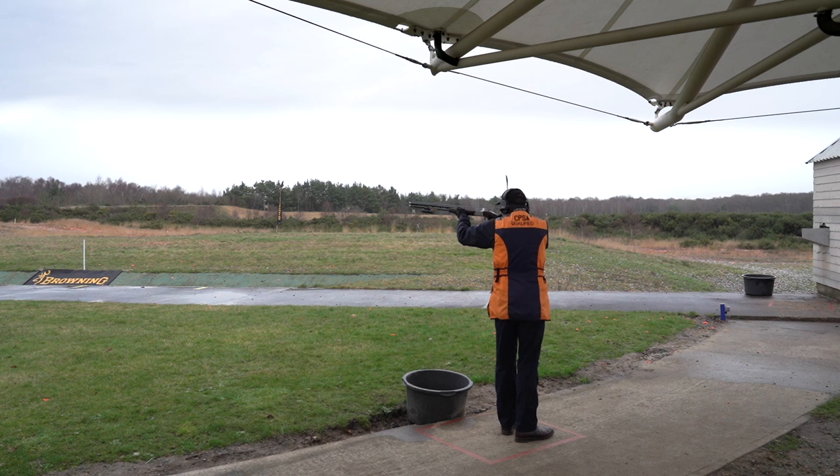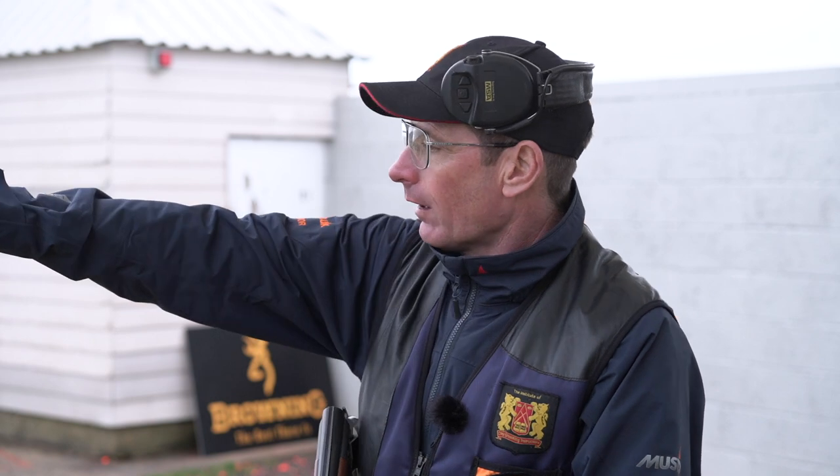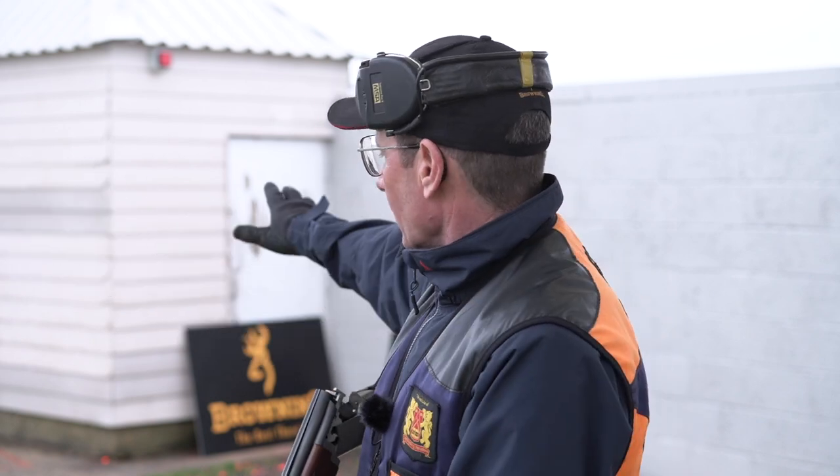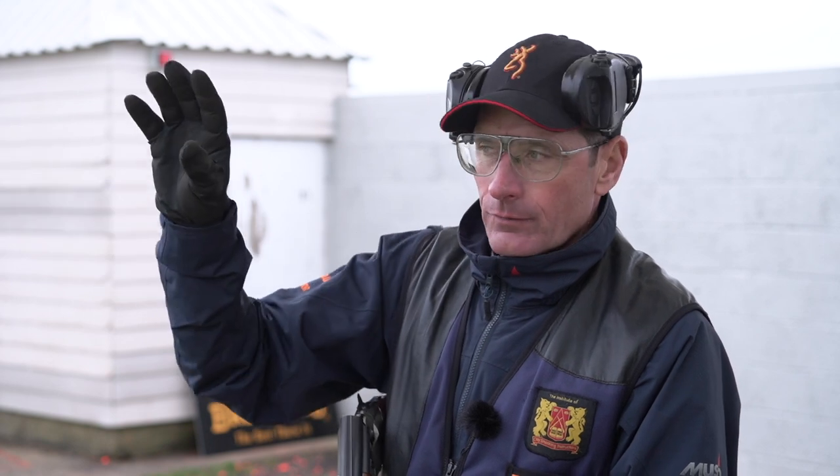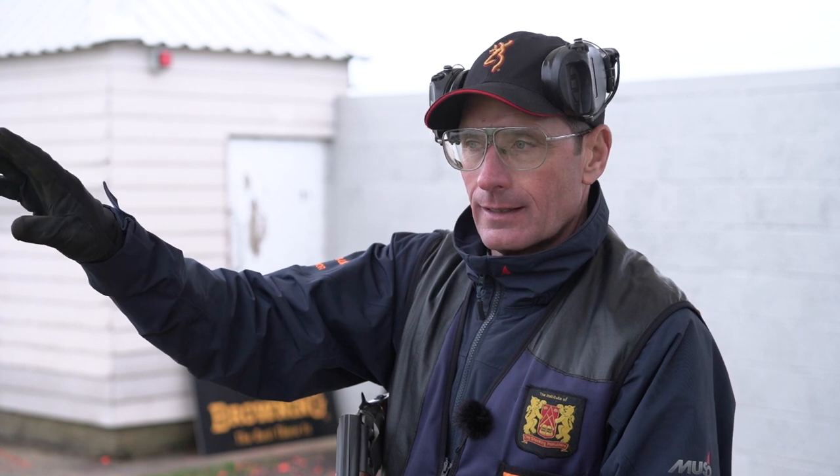Station six — again, the singles are shot high, then low. My foot position is favouring the high house, the left-to-right target, because I'm a right-handed shooter. I'm going to break the high house roughly halfway between the white post and the low house. Gun hold would be halfway between the high house and the white post, with the visual pickup point somewhere between the high house and the gun depending on the background. I'm going to use the CPSA method — just lock on, pull ahead, and shoot it smoothly.